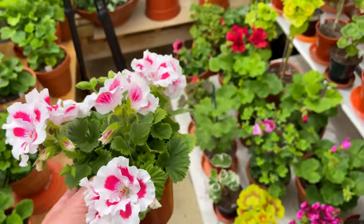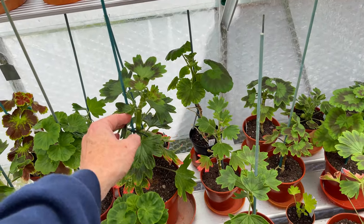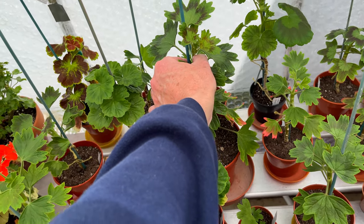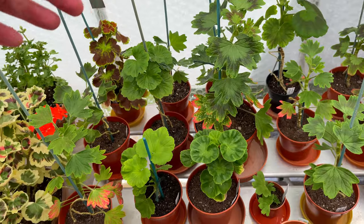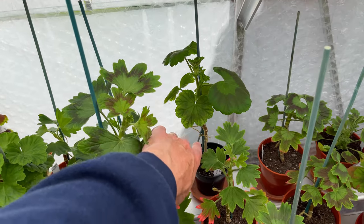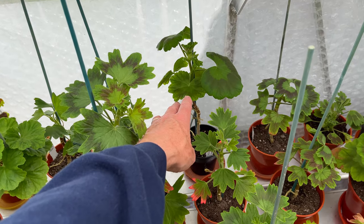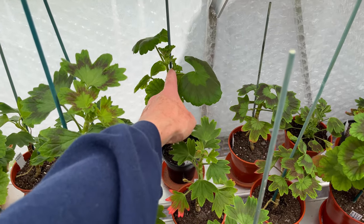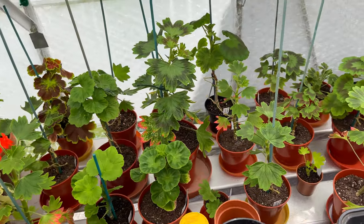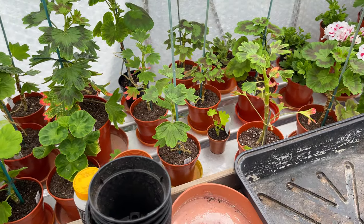If you've got young standards, continue to train them up. That one, for instance, needs tying in — I would just tie that to bring that up to the side. We've got others that I'm wanting now to let go. So that one is a very quirky plant — I will let that break now. It's got a nice side shoot coming on there and a bloom. I will let that go now, and it will be a short standard. But it's not to worry — you can grow them to any height, really.